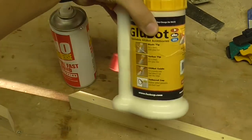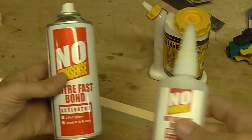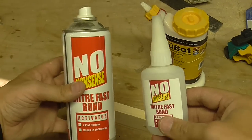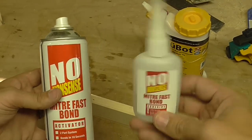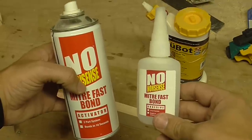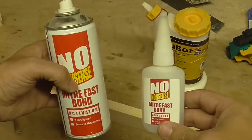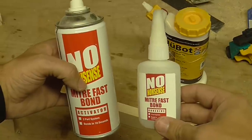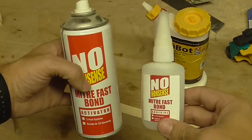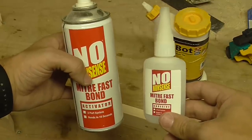I was going to just use wood glue to glue the joints but I've changed my mind. I'm going to use this miter bond stuff - it's basically like super glue or CA glue. It's got the glue itself and the activator. I've used it before when fitting kitchens and it works really well. It's a really strong bond and it sets almost instantly, so for fiddly things like mitres I'm going to line it up by hand and by eye, which means I can do it quickly without waiting for the glue to dry.